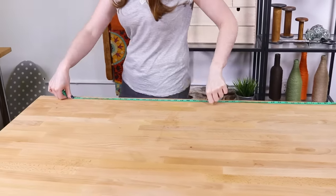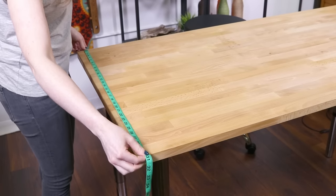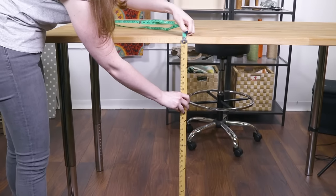Measure the length and width of the table, and the height if the drop will be to the floor. This table is 61 inches long, 30 inches wide, and 36 and a half inches tall. I'll make the drop 36 inches so it's a little off the floor. Normal table height is about 30 inches.